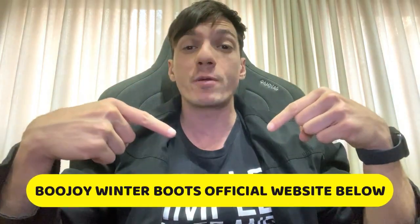Hello, this is Robert, and today we'll talk about the Boojoy winter boots. If you want to know if these boots are really worth your money, then stay with me until the end of this video. If you want to get to know more about the Boojoy winter boots, I'm leaving the official website in the first link in the description.